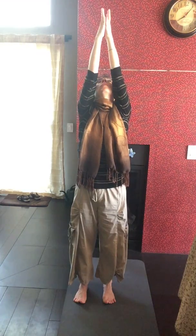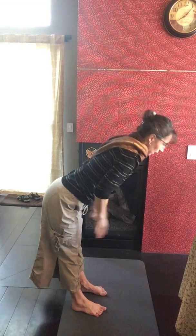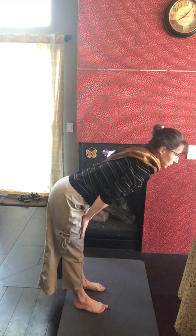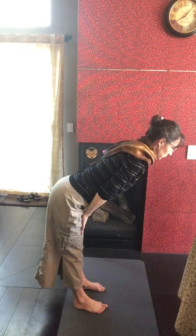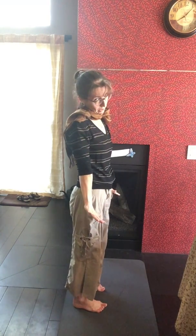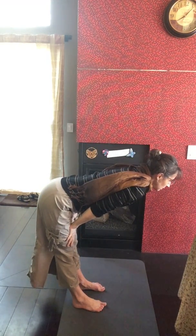Now hop — sun salute. Inhale reach, exhale and fold forward, and you could bring your hands right here as long as your legs don't hurt. Keep your spine strong and straight. Let's just do it one more time — that was just an explanation. Inhale reach, exhale, inhale, exhale.